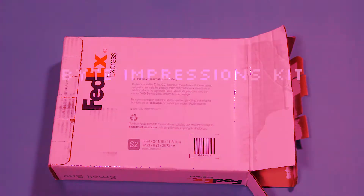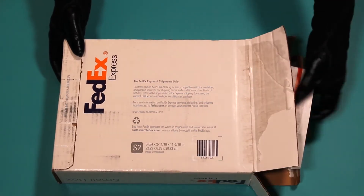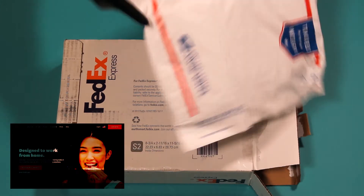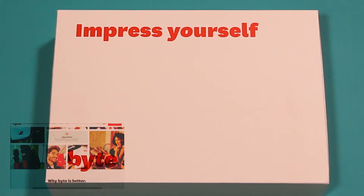Hey guys, it's Loveless and I wanted to show you what comes in the Bite Impressions Kit. If you don't know what Bite is, they're a newer company who make aligners, kind of like Invisalign, but more future-forward. I've been wanting to try aligners, so I decided to give them a try.